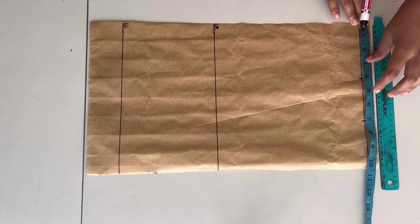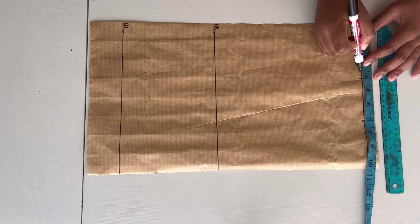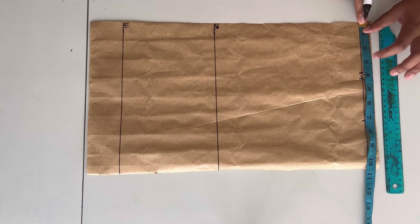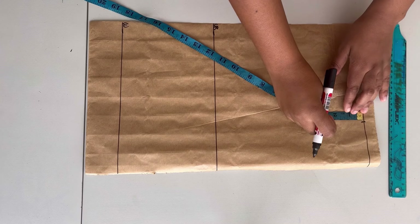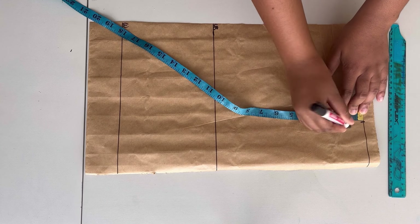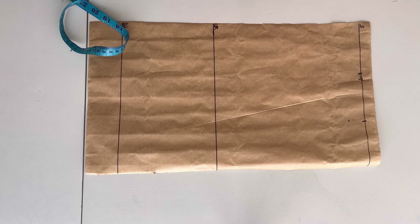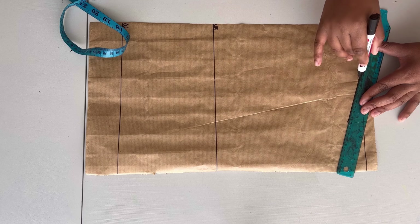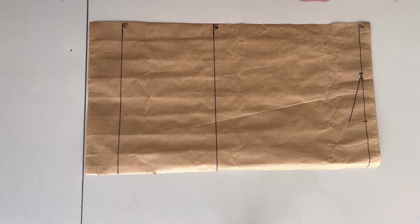After marking the shoulder width I'll be creating the neck hole of the dress. I started by marking four inches but I just decided to mark three and a half inches instead. Then I'll come to this point and go down by one inch. After doing that I'll join these two points together with a straight line for the shoulder slope.